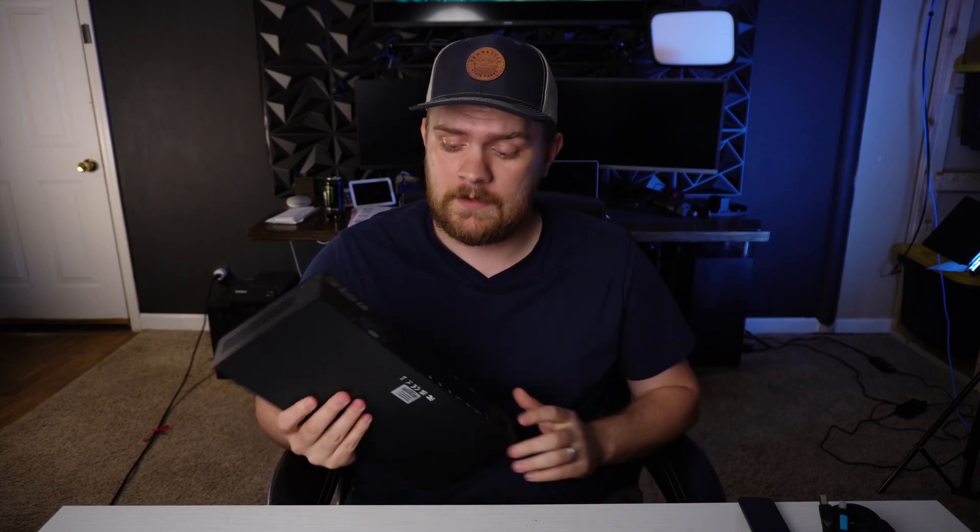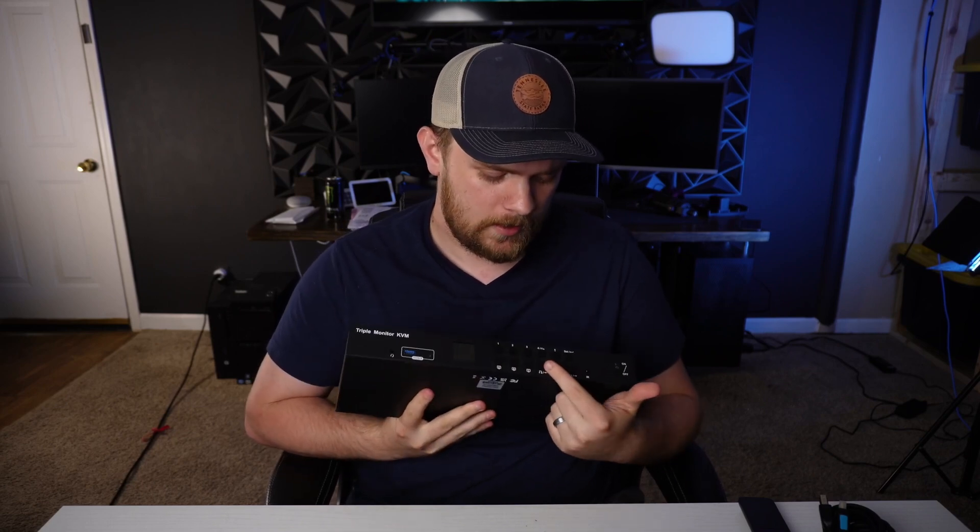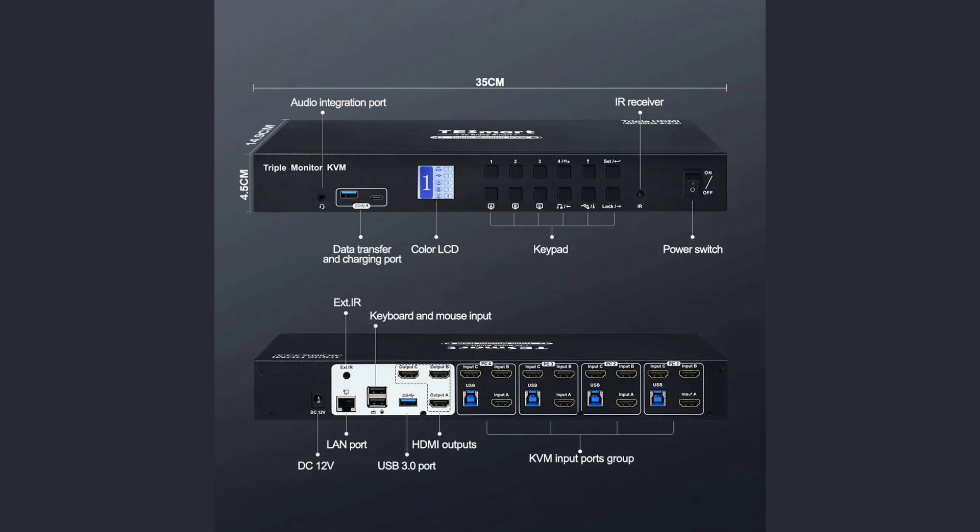One of the benefits of this KVM is it has a few extra features. It can support up to three monitors and up to four computers, and you can actually change individually what's on those monitors per computer — which is pretty neat. It also has a dedicated remote, which is really convenient. And if you want to rack mount it — which a lot of you might be interested in for a server environment — you can mount it with these rack mounts.